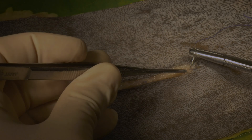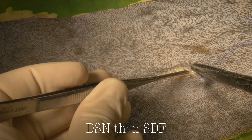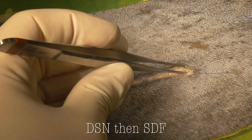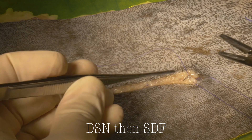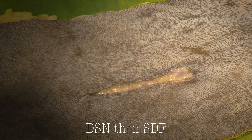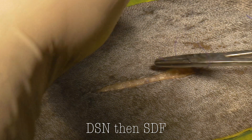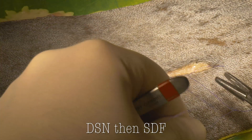Since an intradermal closure is not a holding layer, an additional way to start this is by using a subcutaneous buried knot. With all buried knots, we'll start on the near side deep to superficial, or DSN — deep to superficial near — and then the far side, superficial to deep far. Making sure that both suture ends are coming out into the remainder of our incision. We'll then tie a square knot with four throws, putting tension parallel to the incision line in order to have the knot buried deeper in the subcutaneous tissue.